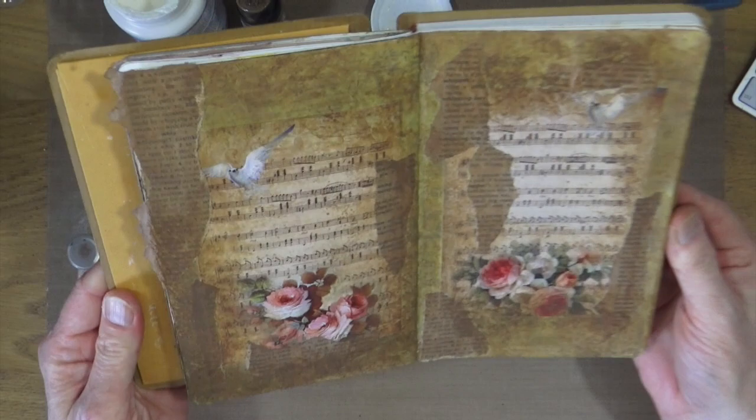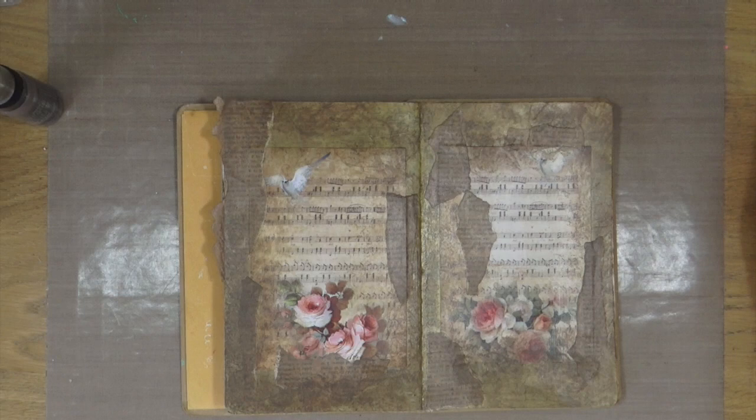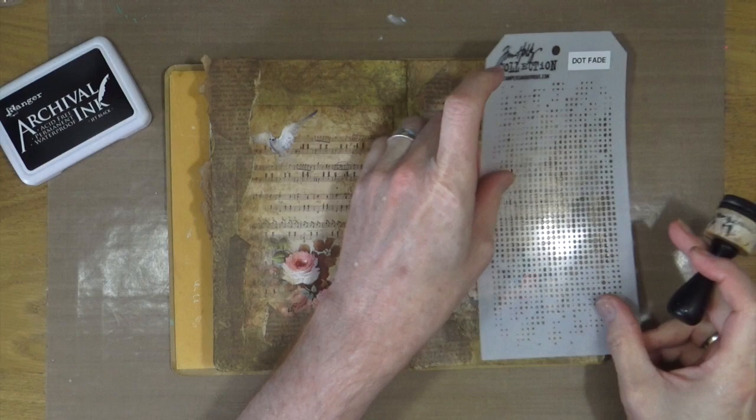I'm happy with that, so once again, to make sure everything's nice and dry and none of that paint or colour moves, we're just going to dry it with a heat gun before moving on. Now that the paint's dry it's time to add a little bit more detail and layering, so we're going to bring out the Tim Holtz Dot Fade stencil. I'm going to be using my Jet Black Archival Ink and a foam blending tool and just put some of that black through the stencil randomly across the pages.